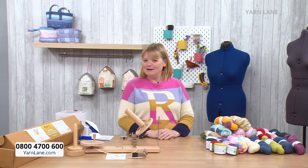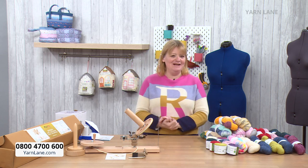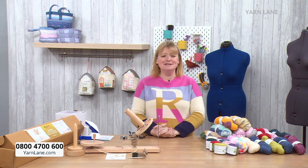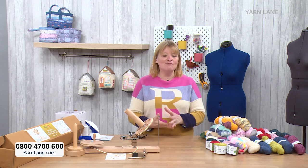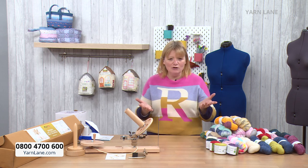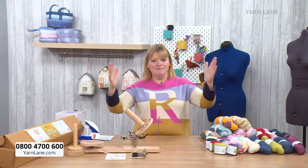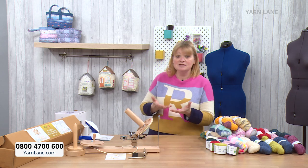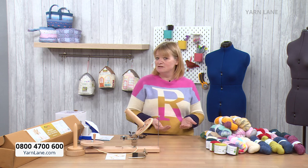Good morning and welcome to Yarn Lane. I'm really lucky today that John has allowed me to do this hour — he did Sewing Street but I said please can I do Yarn Lane. The reason is I've been really excited about this show. I've had so many messages when we've been selling hanks of yarn, people saying how do I knit from a hank, and it all gets knotted up. But there is this fantastic thing called a swift.